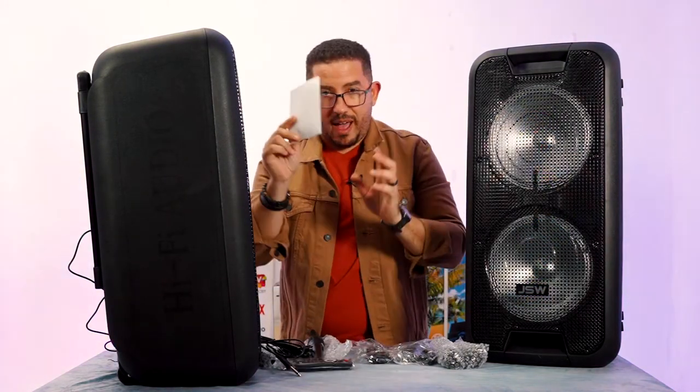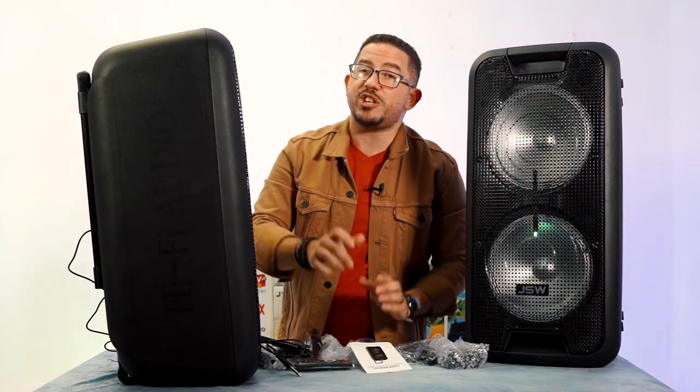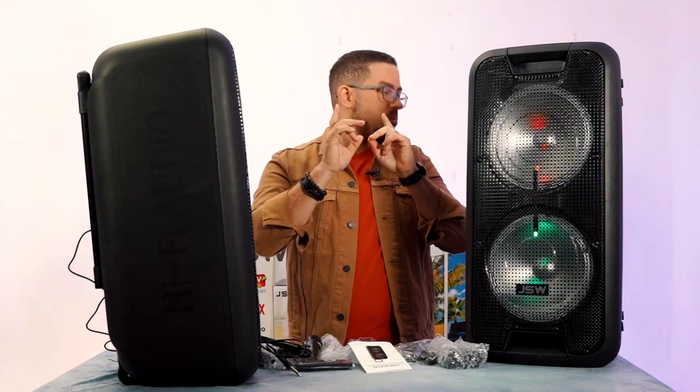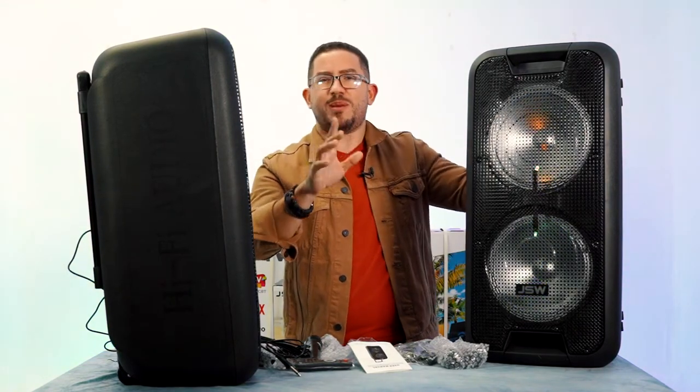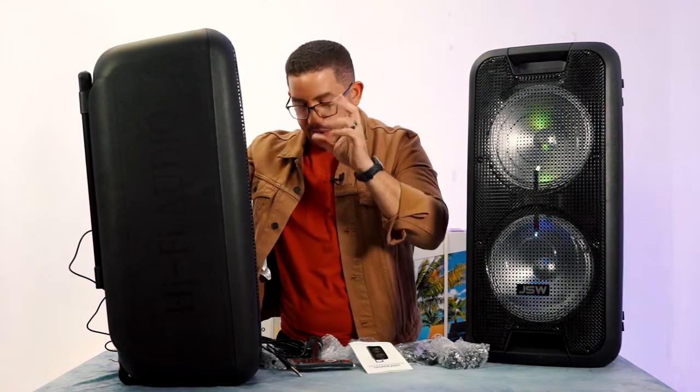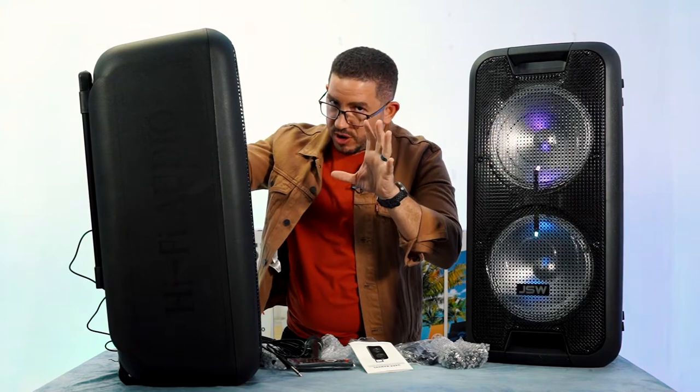It also comes with a remote and the user manual, which I actually used before we started filming to set up the proper TWS environment. TWS means true wireless speaker, and that's really cool.